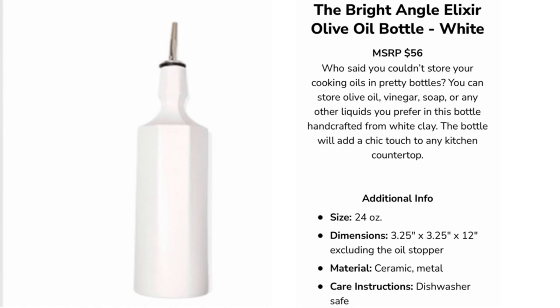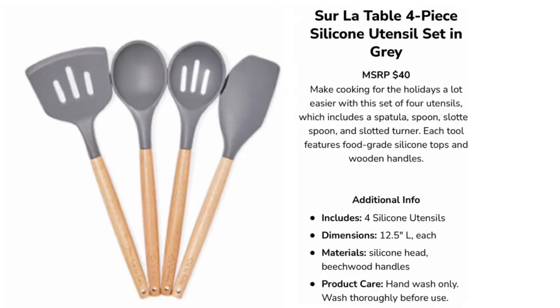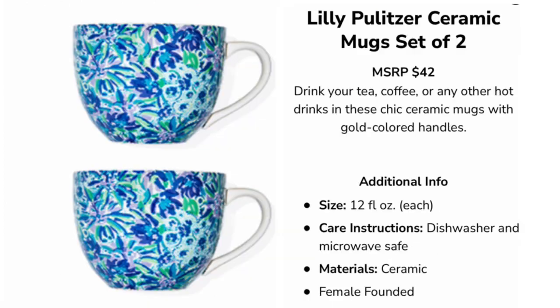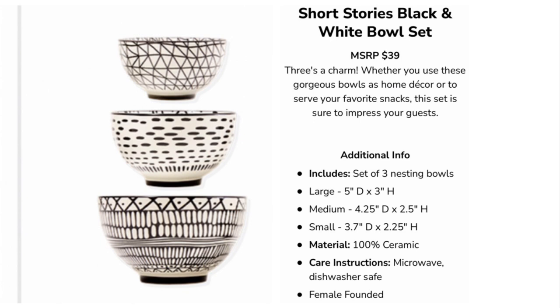Option number two — you could choose between: an olive oil bottle in white for $56, magnetic eyelashes with an eyeliner pen valued at $59.99, a silicone utensil set in gray or red both valued at $40, a lunch box with clips and utensils for $35, a two-piece mug set for $42, a soft scarf cardigan for $85, or a black and white bowl set for $39.